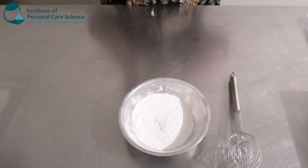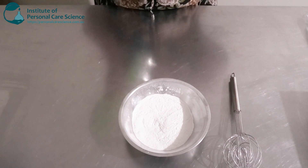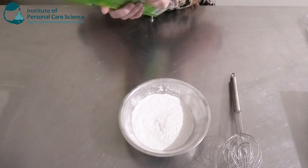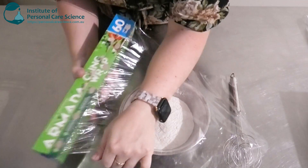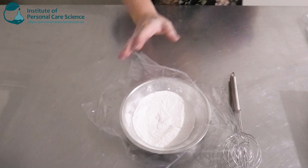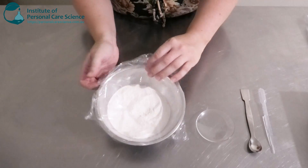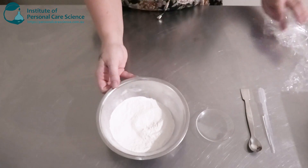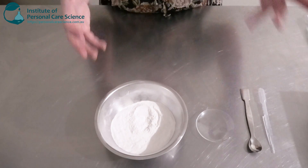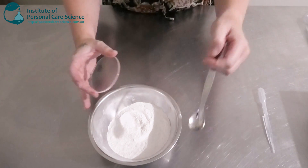Now that we've mixed that all together, as usual we're just going to cover it and leave that sit overnight. We do want to look for any signs of instability the next day, so we'll leave it for 24 hours and come back and have a look. And here is what my body wash looks like the next day — there are no signs of instability, it's held together really nicely, nothing is separating, so it's looking pretty stable.